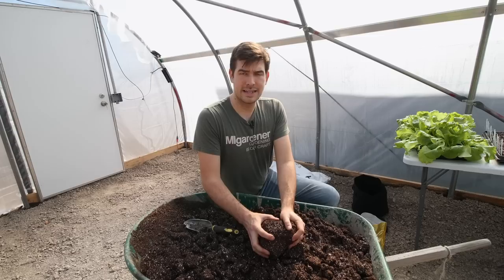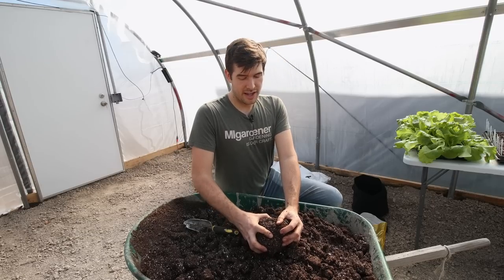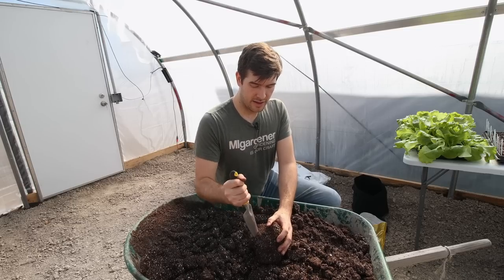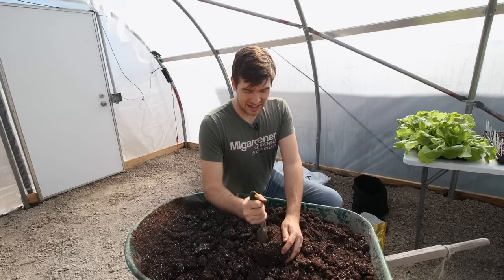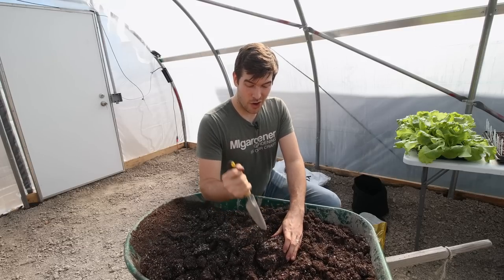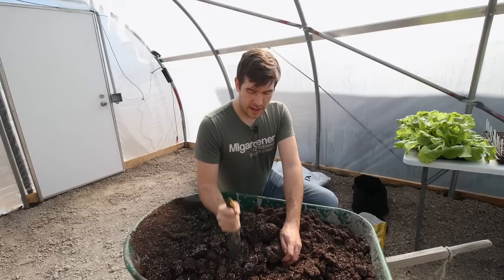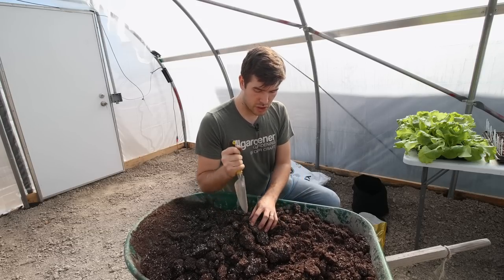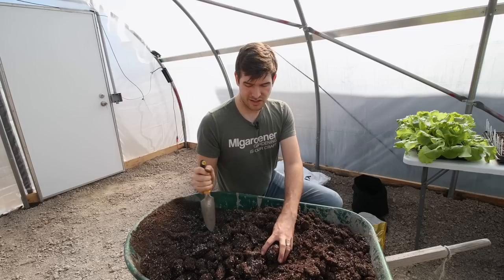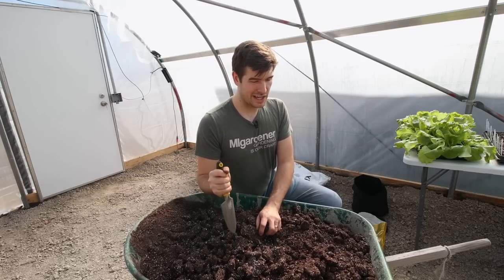It also has mycorrhiza inoculated inside — and so does Trifecta. It also has trace minerals and beneficial bacteria like azospirillum and lactobacillus and lots of other beneficial bacteria that are really good to have in your soil. So I like to add that to my mix. These chunks really shouldn't matter too much. As soon as I water them, the frost inside will just disintegrate. So I'm going to throw it right in the bags, chunky and all, and it'll just settle out.